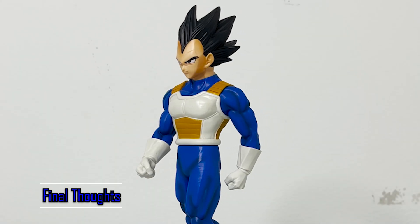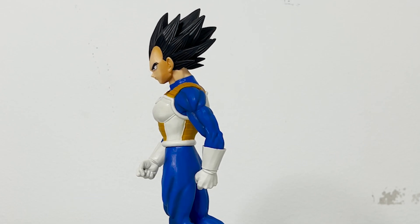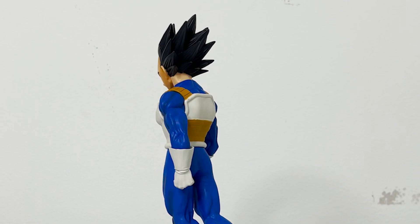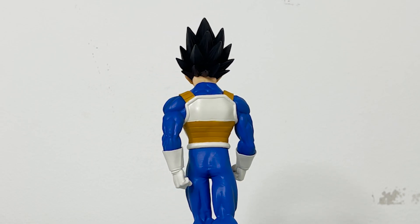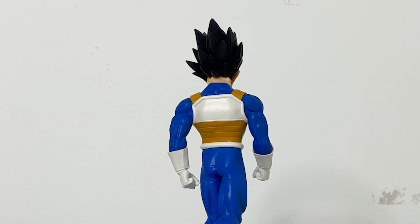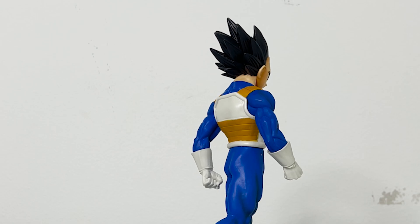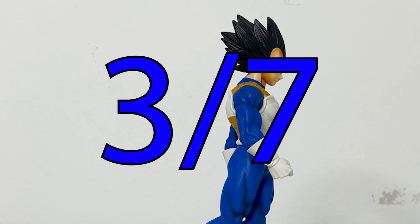Overall, this figure is not worth buying. I have one more Solid Edge Works review to do, but unless that figure is on the level of Masterly's figures, I don't think I'll be supporting the series anymore. Vegeta, much like the Goku figure in this series, has likeness issues and a very poorly molded body overall. You're better off just saving for a Coogee figure instead. I'm giving this one 3 out of 7 Dragon Balls.